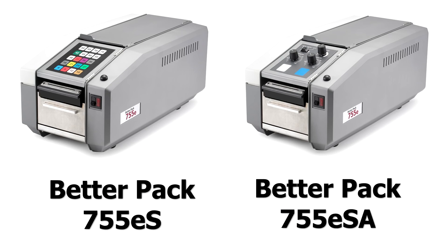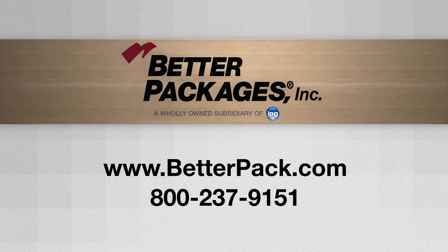In summary, the BP755E series dispenser is a safe, reliable dispenser that requires very low maintenance. It's designed for shipping operations that are in the 50-plus packages per day range. If you want to learn more about the 755E series dispenser or any of Better Packages' dispensers, please visit us at www.betterpack.com.